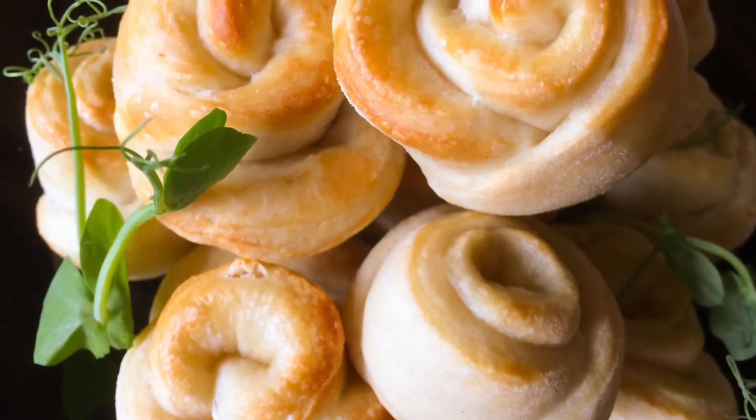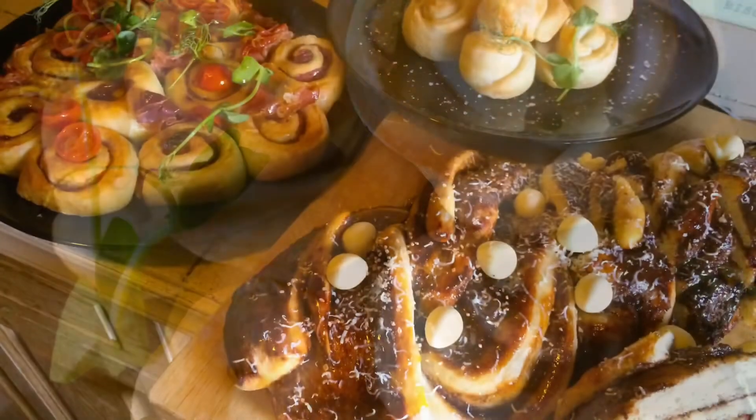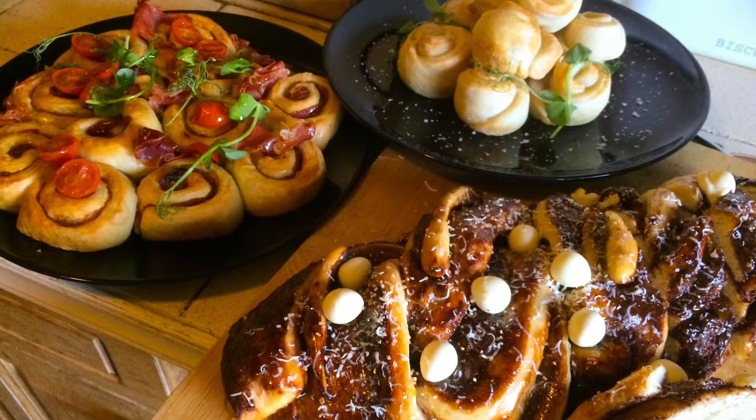If you've ever wanted to try and make your own bread, try this simple recipe and two-minute lesson. I'll explain the method and give you the ingredients at the end of the video.